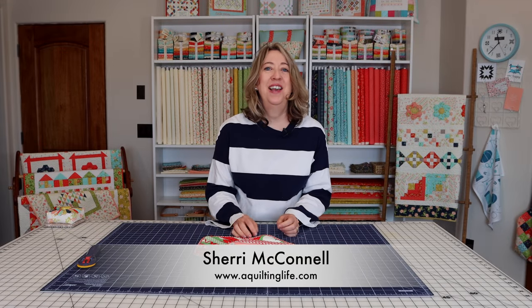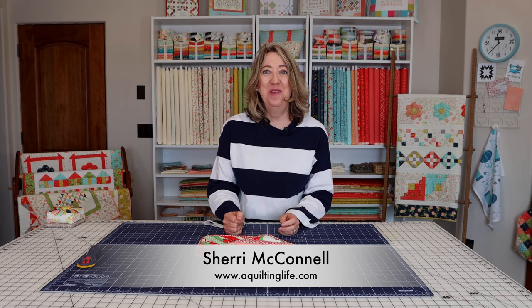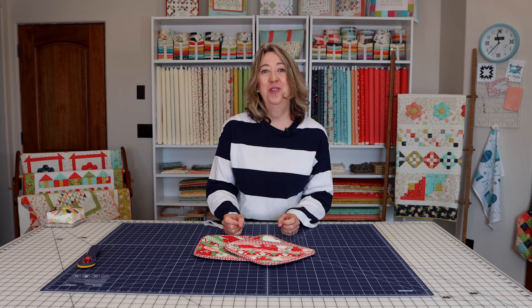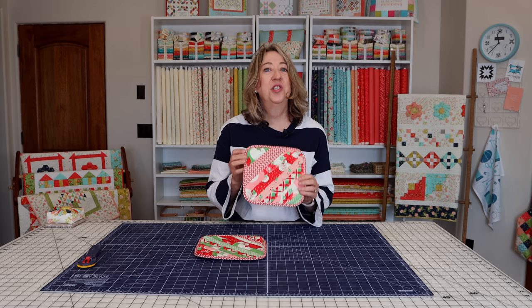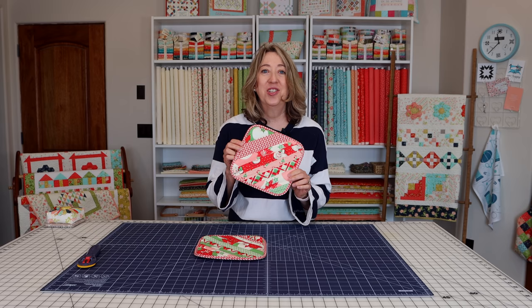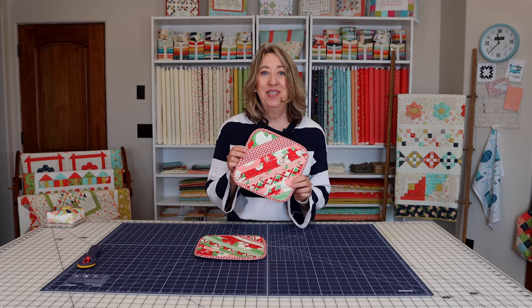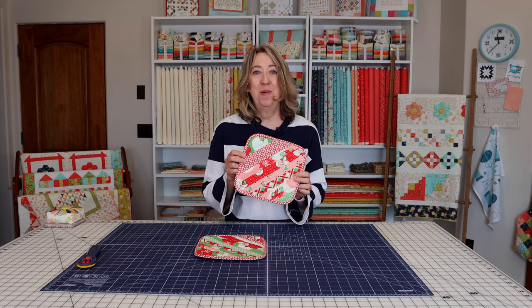Hi, it's Sheri from Occulting Life and I'm here today to share another potholder tutorial with you. You might remember that I have shared my patchwork potholder tutorial, but this is a little bit different and this is a tutorial that I've really been having a lot of fun with lately. These are string or strip pieced potholder blocks and they go together so fast and are super fun and easy to quilt and get put together, and I'm going to walk you through the process each step of the way.